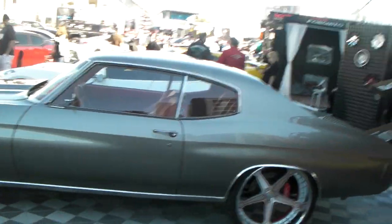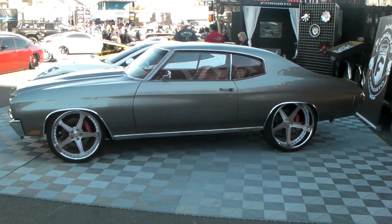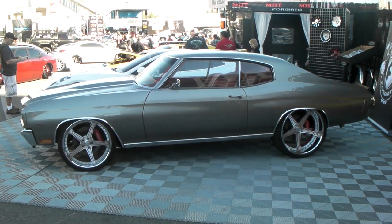Another beauty at the SEMA show — my favorite category, classic and muscle car. This is your boy KB from Dozen Tires TV signing off.